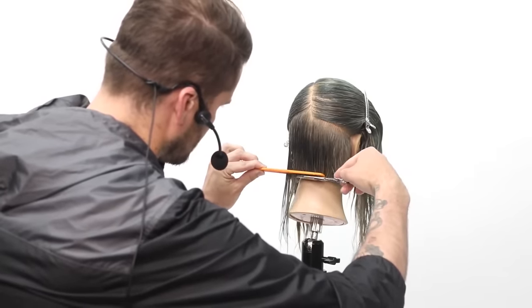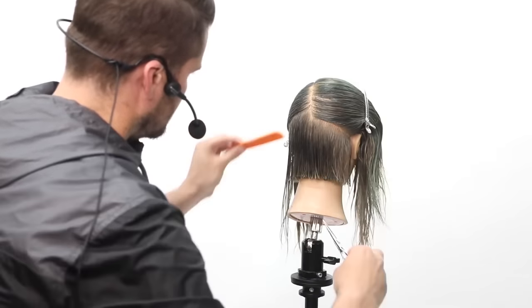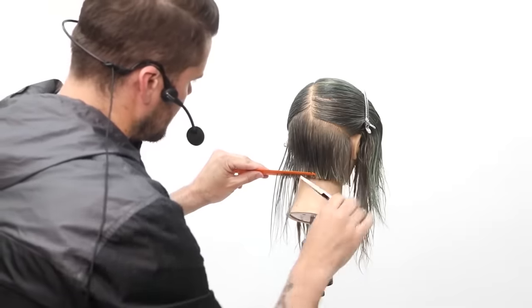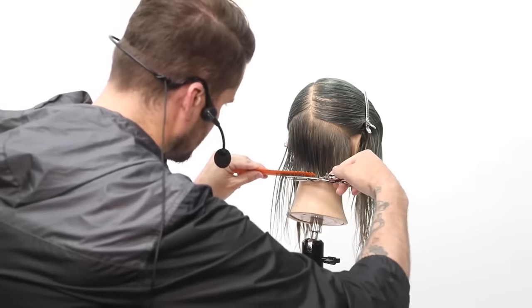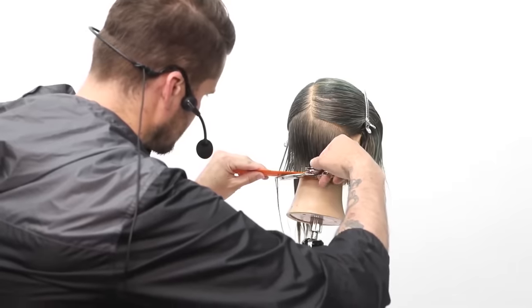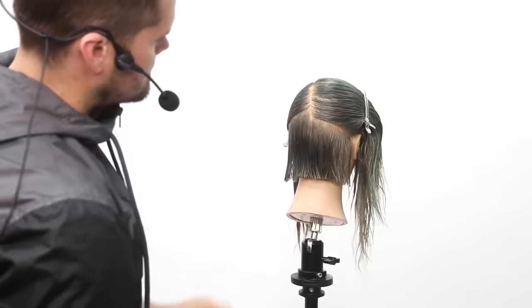So continuing: comb tension coming through, cutting, and then underneath lift. This will be a little repetitive as I work through it, but then we're going to blow it dry and I'll do some dry cutting detail work so you guys can see that as well.